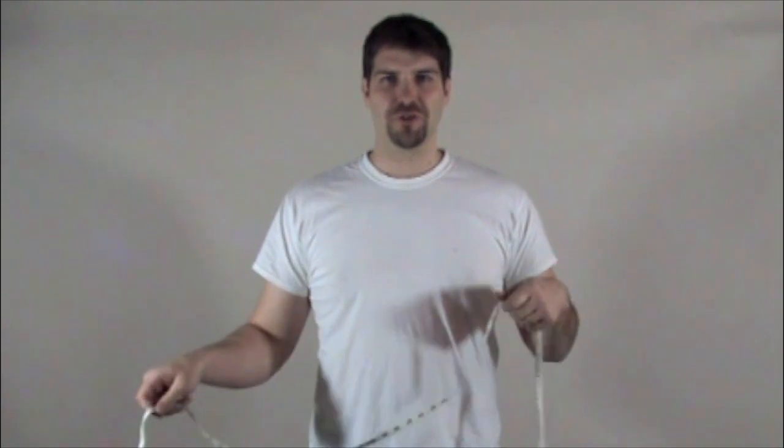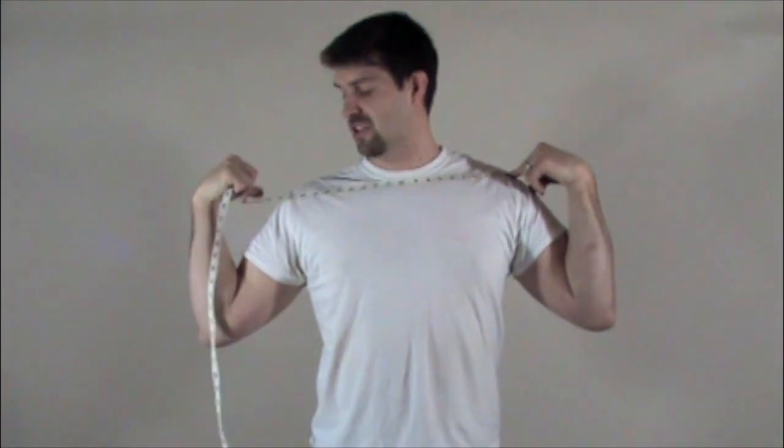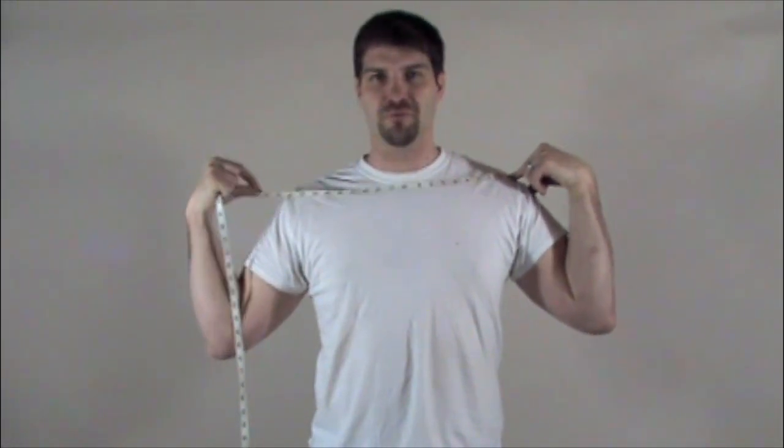Also, you want to measure your shoulder. Take the measuring tape and hold it with your finger, then bring it to the other side. I'm measuring 19½ inches to the other shoulder seam, which is correct.